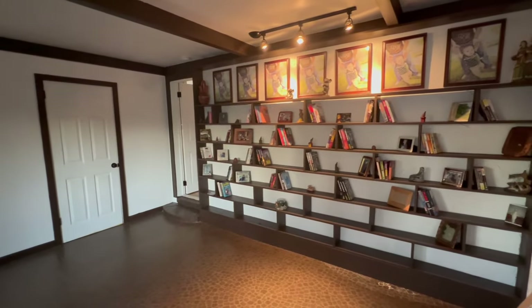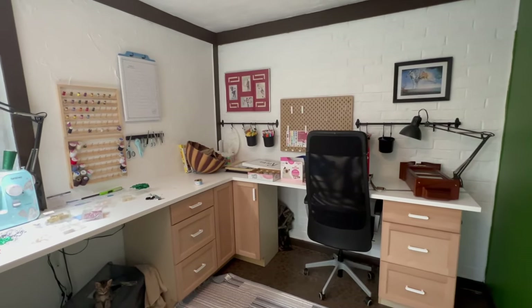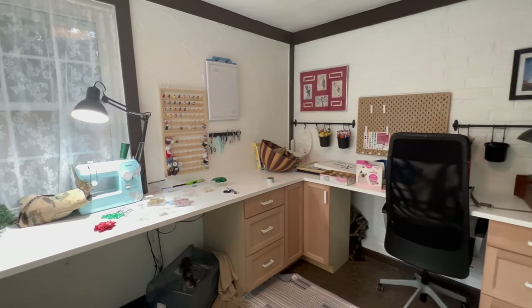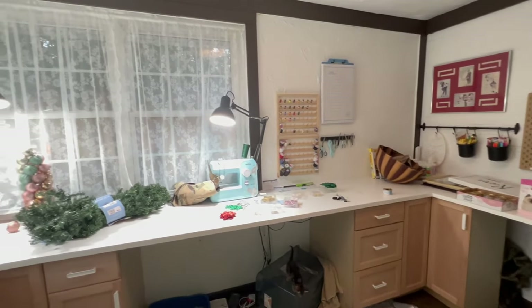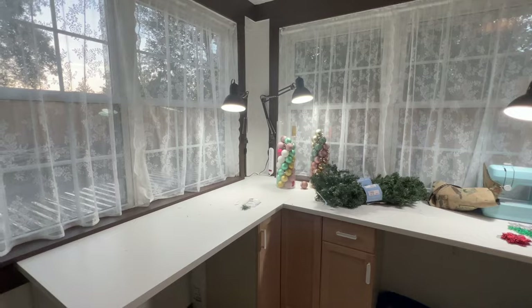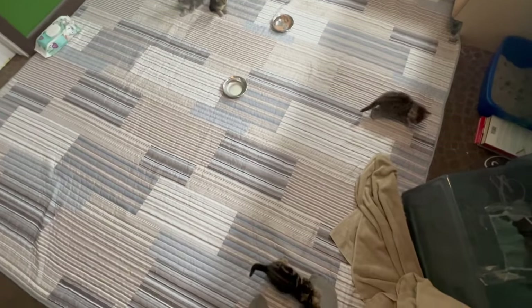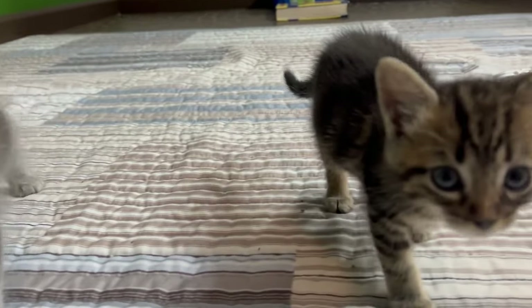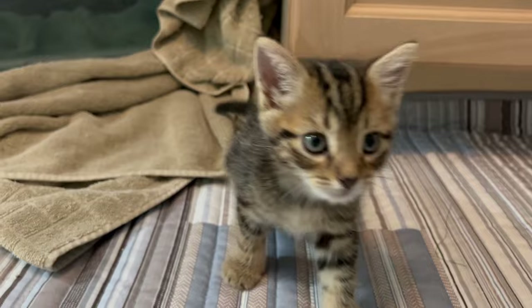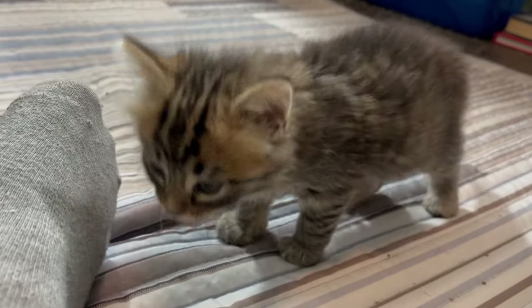And this is the light fixture we found — these two, we were bottle feeding when they were really small. This guy and this girl, we found them when they were just 3 weeks old.